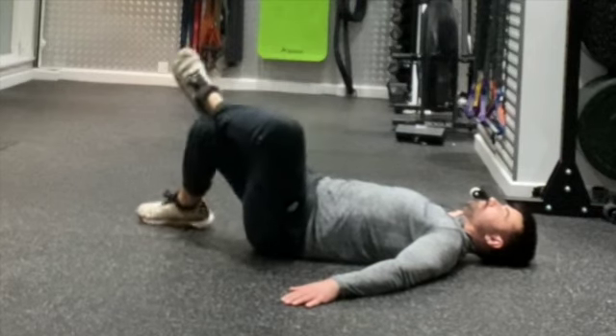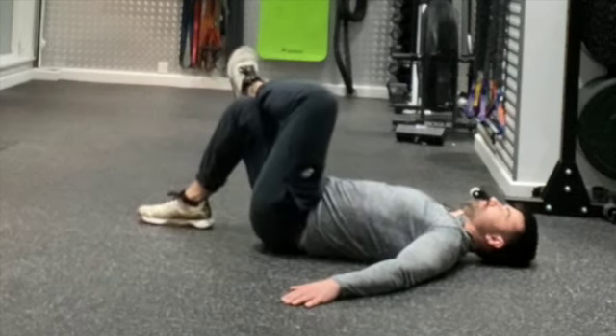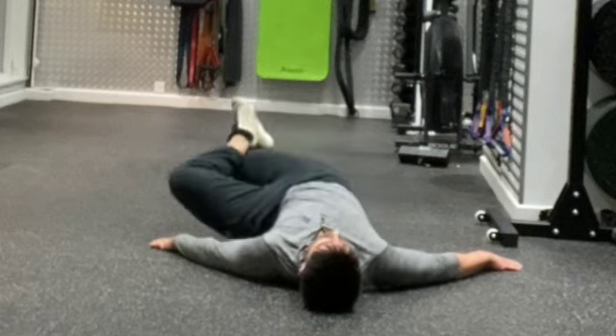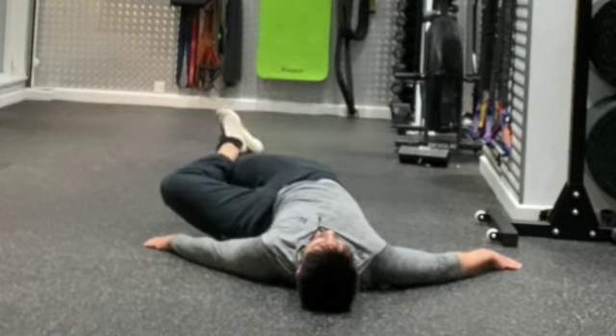From that position, using the ankle across the knee as a guide, you're going to roll the weight-bearing leg into internal rotation, trying to almost get the inside of the knee in contact with the floor best you can without getting any pinching through the pelvis. Your upper torso stays in contact with the floor as you do this, but your lower back can roll with the knee.